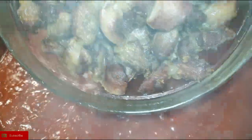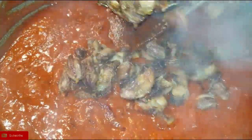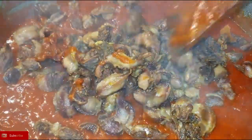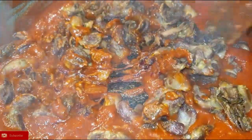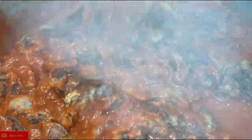Once that is done, it's time to add our gizzards. I'm going to let them cook for about three to four minutes before I add the bell peppers, because I don't want them to shrink and lose their color.